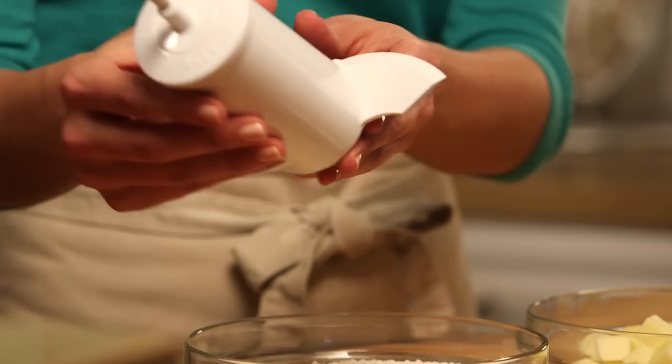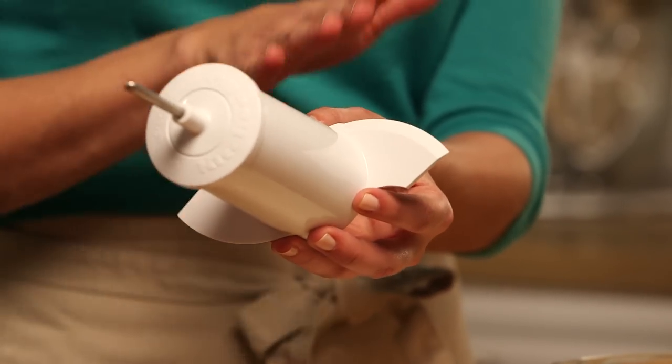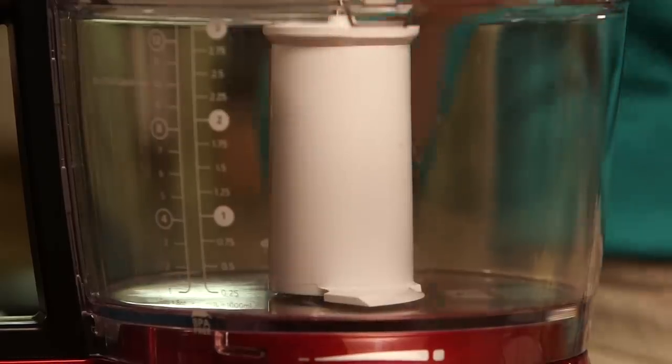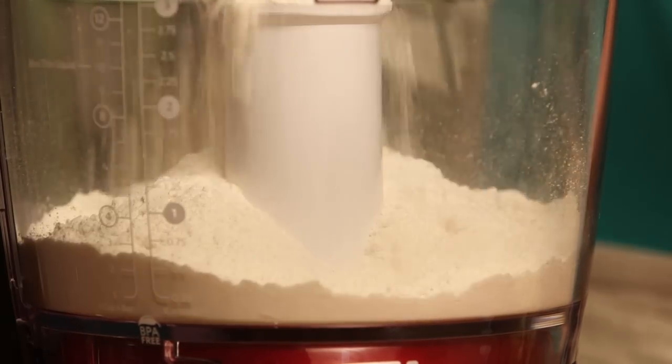Because we're using the food processor to mix our pie dough, it's important to also use the dough blade, which comes with most food processors. It's not a metal blade — it's actually plastic — and this helps to aerate the dough and make it come together in a really smooth texture. I'm gonna add the dough blade to my food processor, then add our all-purpose flour to the bowl, along with a pinch of salt.